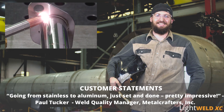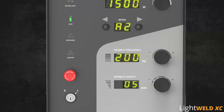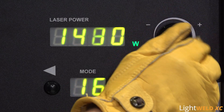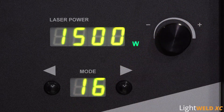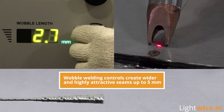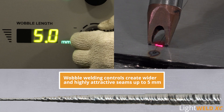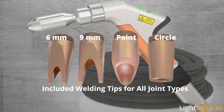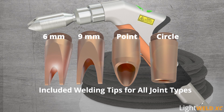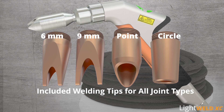Going from stainless to aluminum — just said and done. Pretty impressive. Front panel controls for manual adjustments quickly dial in laser power from 150 to 1500 watts to best match applications. Wobble welding controls for frequency and width create wider and highly attractive seams up to five millimeters. In addition to the three cleaning nozzles, LightWeld XC also includes four welding nozzle tips for optimal welding of different joint types.